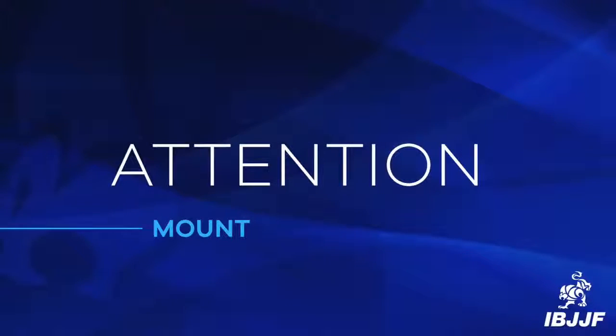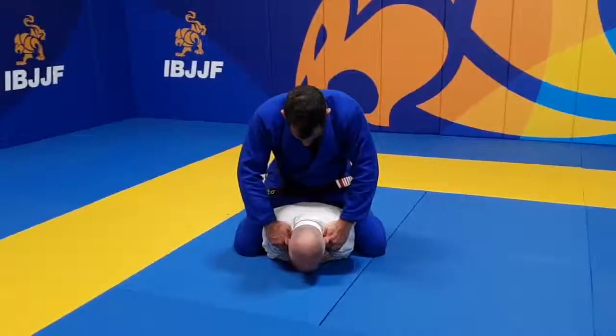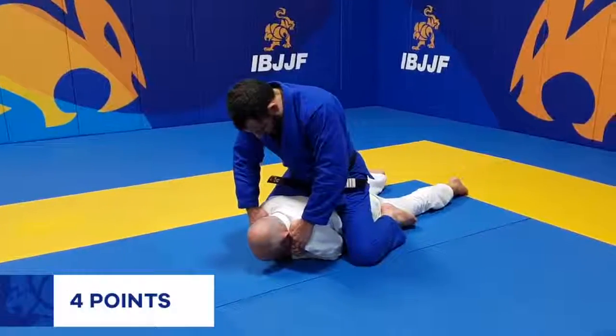Here is a position where an athlete can acquire another set of 4 points separate from the regular mount position. When the opponent is flat on their stomach and the athlete is on top in mount position for at least 3 seconds, this is known as back mount.